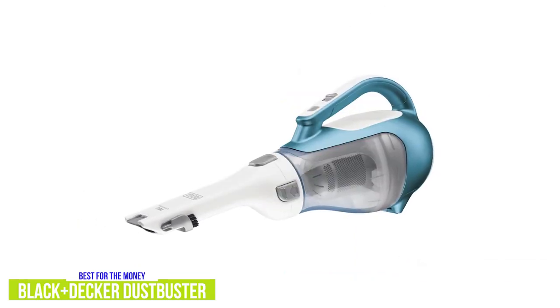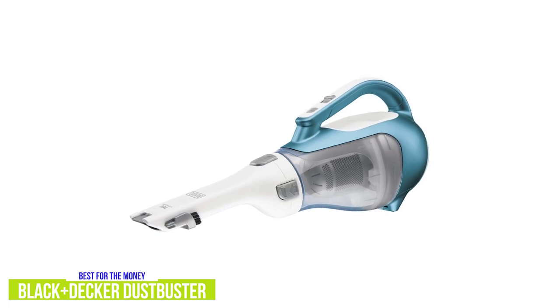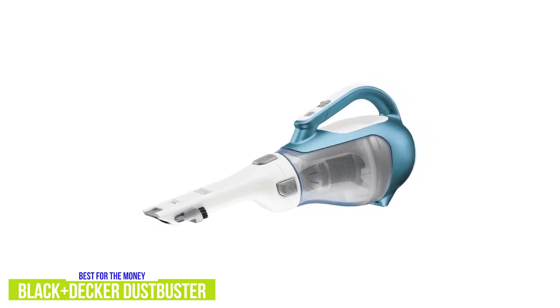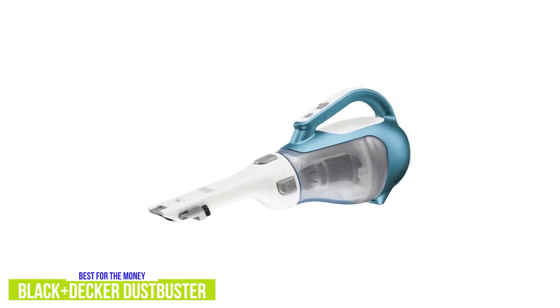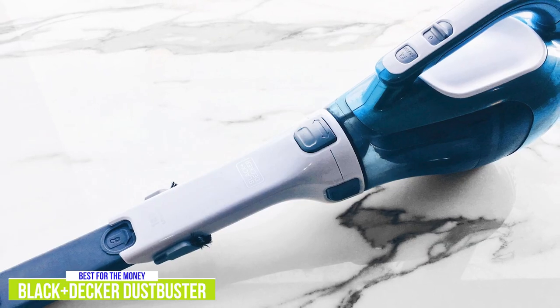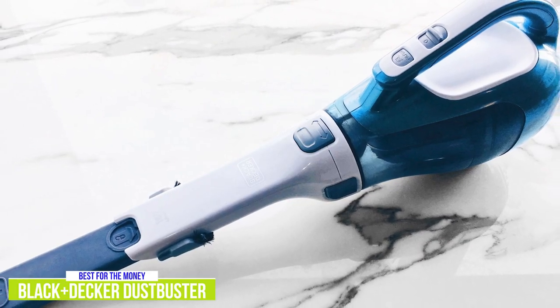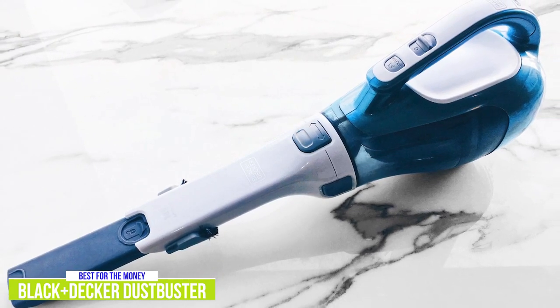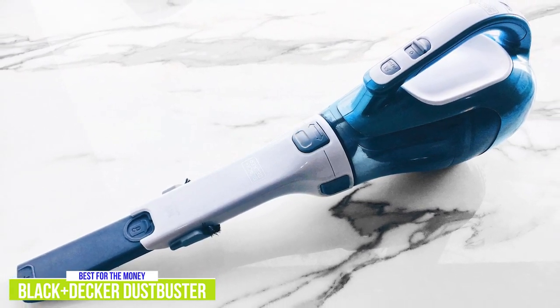You get a pretty good-sized 20.6-ounce dust bowl, which is bigger than the Scorpion. Cleanup is a breeze — when it's time to empty, you can pop off the nozzle and use the handle to dump it into the trash, or you can remove the entire dirt bowl for easy emptying and washing. The Black & Decker Dustbuster CHV1410L is an extremely popular choice, and it's no wonder when you consider its great combination of performance, features, and price.